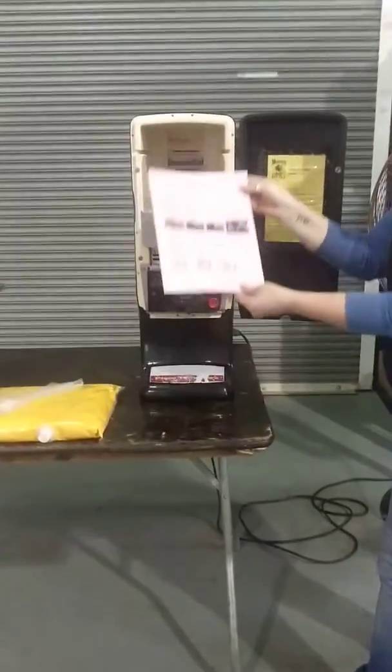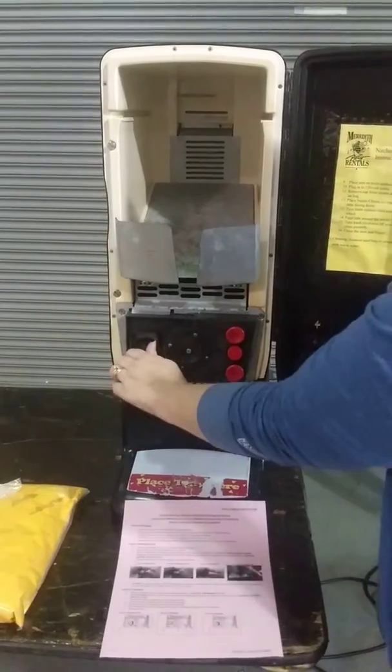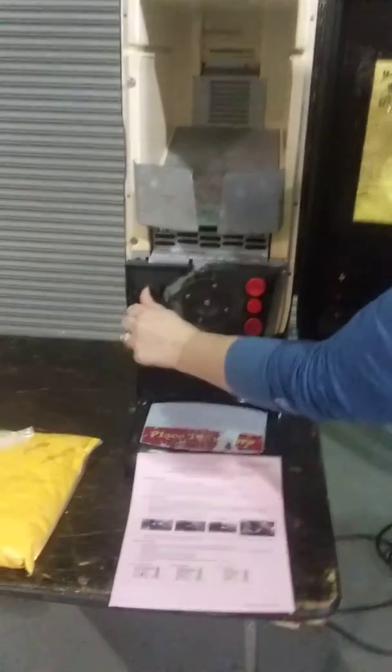Open it up. You'll find instructions inside. It'll begin to get warm. Turn the wheel.